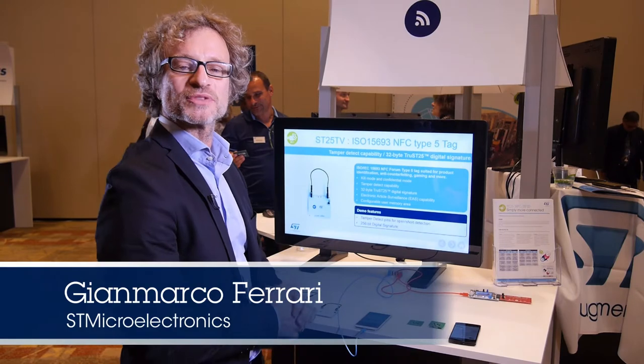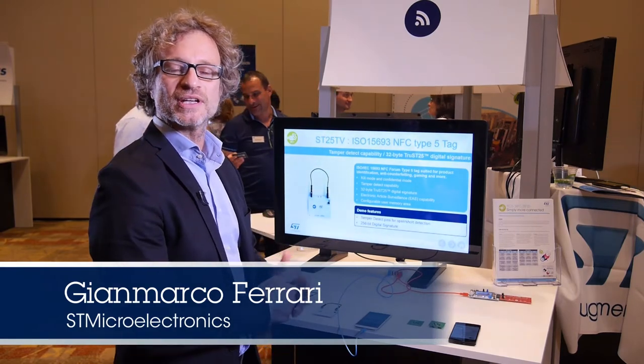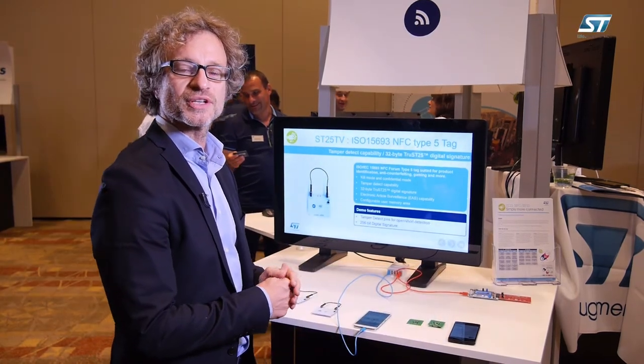Hello, I'm Gianmarco Ferrari. I'm responsible for marketing for RFID NFC devices for STMicroelectronics Americas.